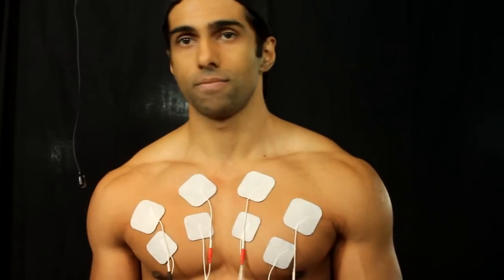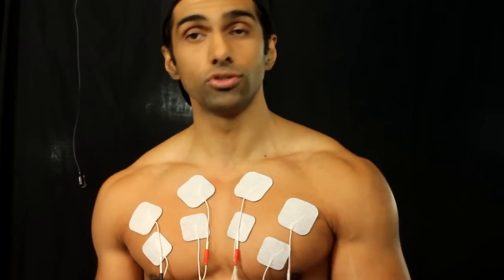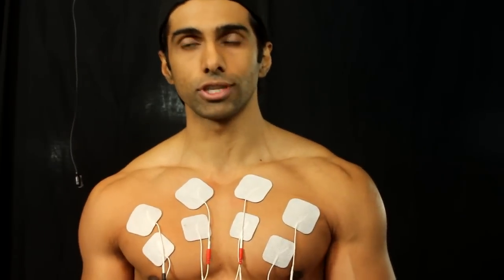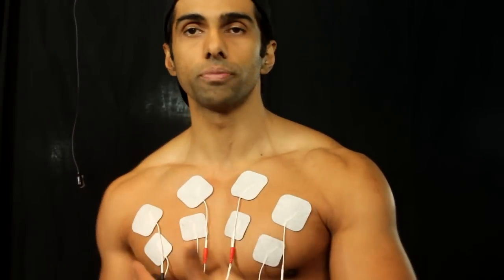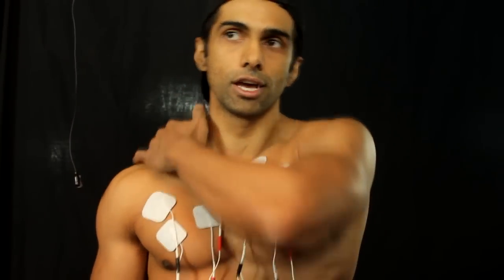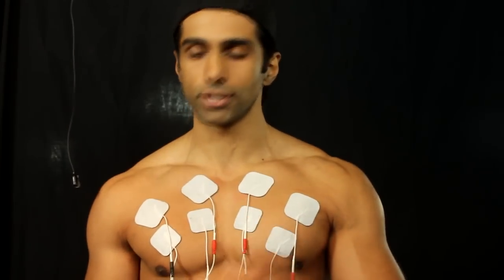The effect is the same — the contractions are very powerful. I've used this many times, especially for hamstring injuries, and it's very effective for firing up muscles that aren't firing correctly. I also used it for my shoulder impingement syndrome when I wasn't getting correct firing of the lower trapezius — I placed two of these smaller electrodes on there and it got that muscle to fire up. It works.